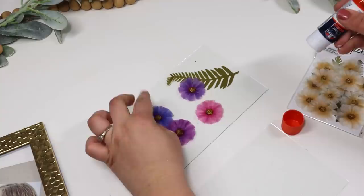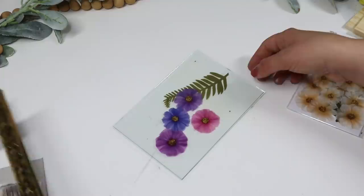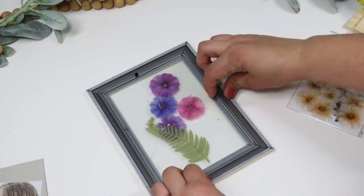I put the other piece of glass on top of the flowers and then put it back in the frame. I was scared the hardware in the back was going to crack the glass, so I ended up pulling it out and tacking it down with some hot glue instead. This looks so adorable displayed with any type of jewelry or makeup — a really fun piece you can put out on your nightstand or dresser.